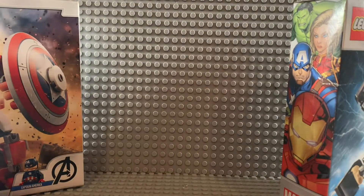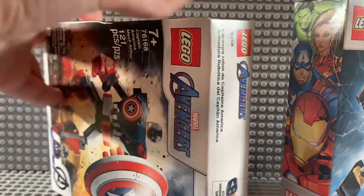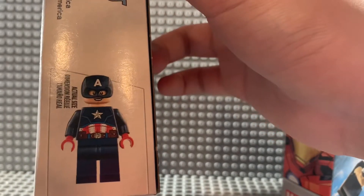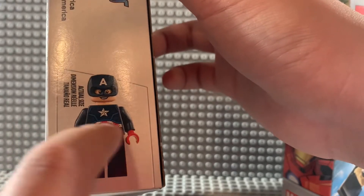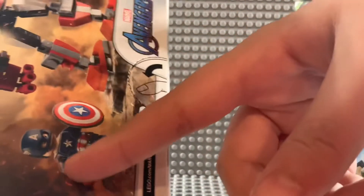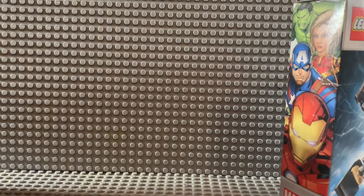And for Cap, I think this is a completely new fig. He has this cowl — it's kind of like the Flash cowl but without the lightning bolt ears — as well as a completely new torso. You can see he has some more detail, and he also has a strap right there that's shown. But anyway, enough of me talking, let's get these things built.